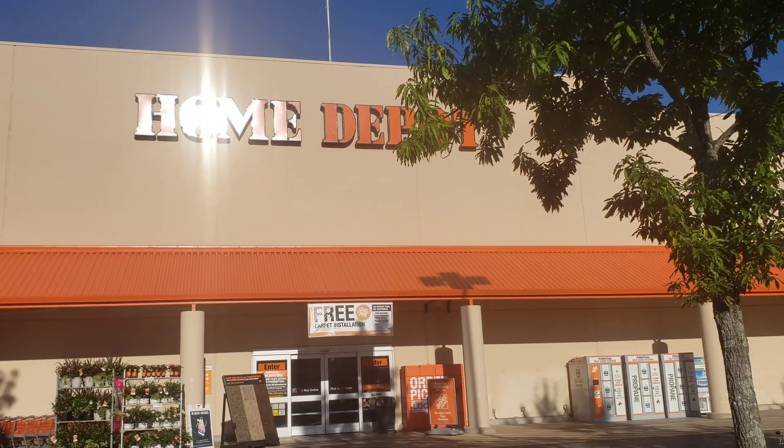We were down in Florida camping and it was hot even in the morning. So I went to the Home Depot looking for some kind of fan that ran off battery tools, especially the Ryobi tools that I have, so we could keep ourselves cool.